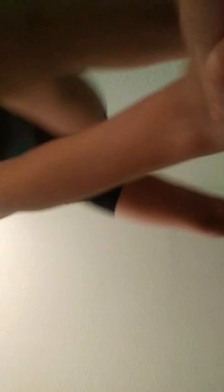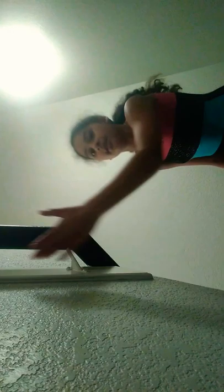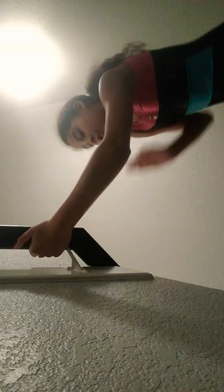Now on to number two, which is called the layup. Let me put you guys right here. I need to put you guys against something. So I'm holding onto my stairs rail. If you're on the stairs, you could do this — hold onto your rail.